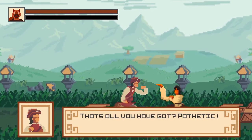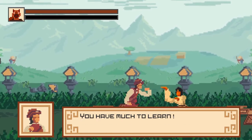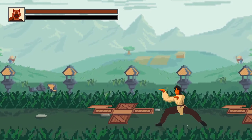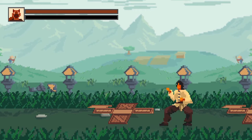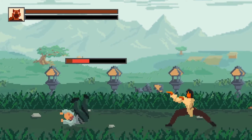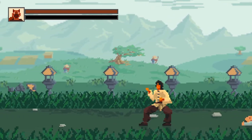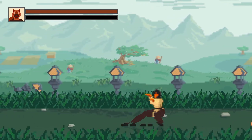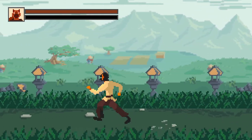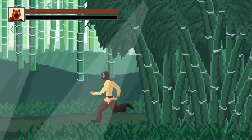The boss says: 'That's all you've got? Pathetic. Doing the same attacks over and over won't get you anywhere. You have much to learn.' Maybe I could have beaten him if I had varied my attacks enough. I'm still having trouble doing that sweep input. When I'm not under pressure, I can do it.